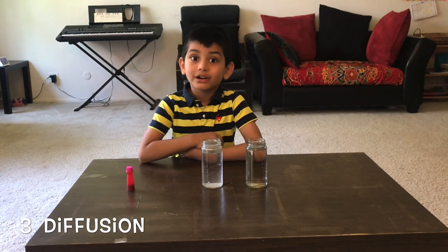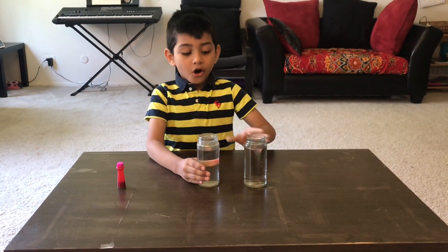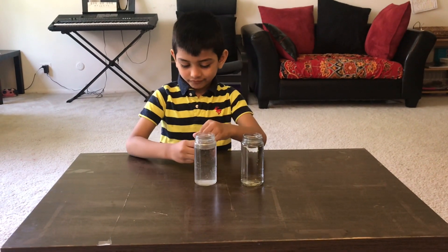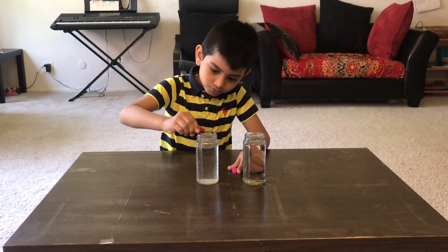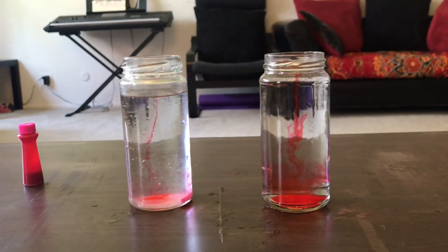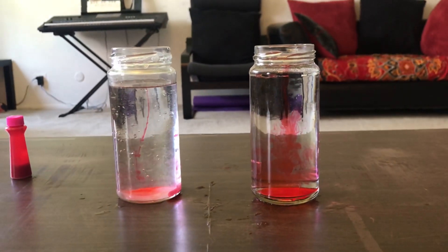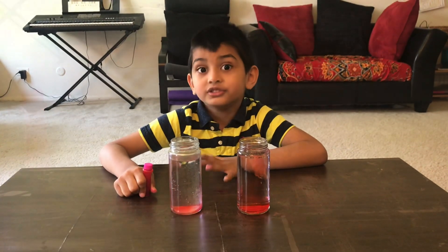Now let's do our third experiment. I have cold water in this container. Let's put food coloring in both jars. This experiment is called the therm jump.